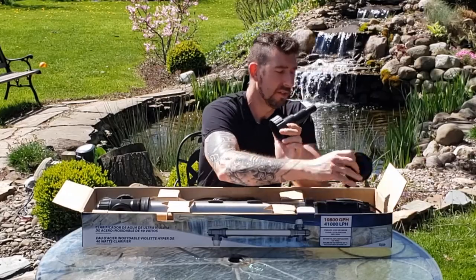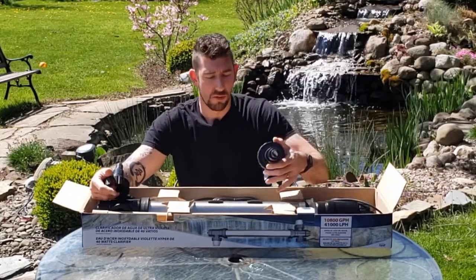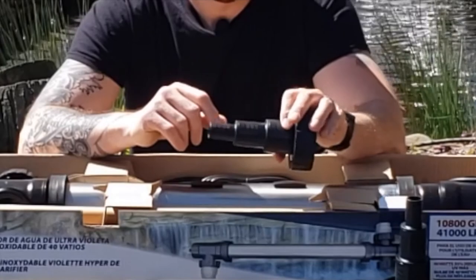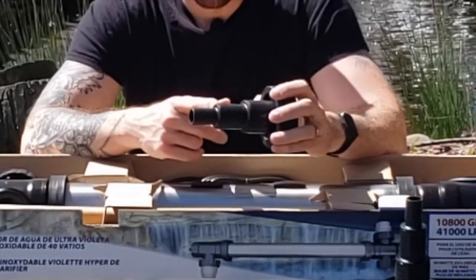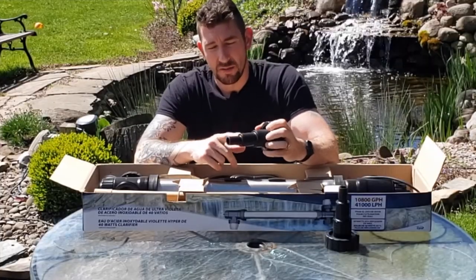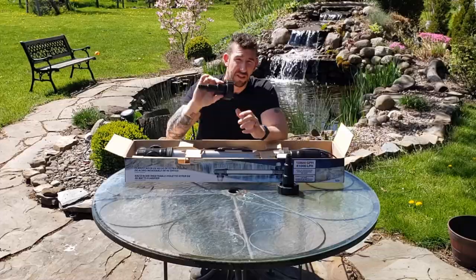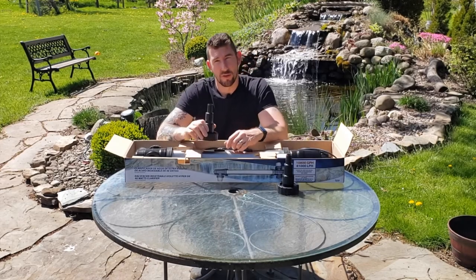It comes with two of these — one for each side, one's an inlet and one's an outlet. It doesn't really matter which way the water flows through this UV light; it's just how you put it in line. Whatever size tubing you have in your pond, you're going to want to cut this — use a hacksaw, sawzall, or jigsaw — anything that can get the job done. When you cut it, make sure the opening is completely clear. This gives you maximum flow rate; the larger the opening, the faster the water can flow through.